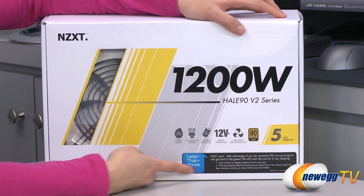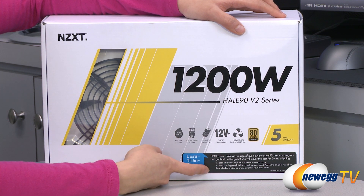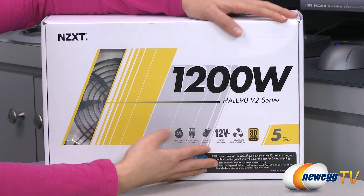NZXT also offers a PSU service program where you can drop off your dead PSU and return it back to them.